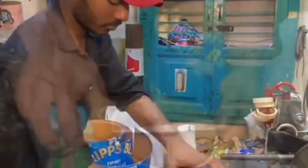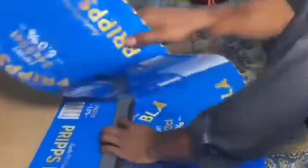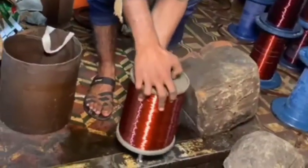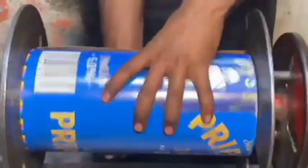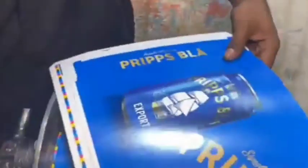Building a 700 kVA power transformer is a complex task that typically requires specialized knowledge and skills in electrical engineering, design, and manufacturing. The general process involves several key steps. Step one: core design and material selection.